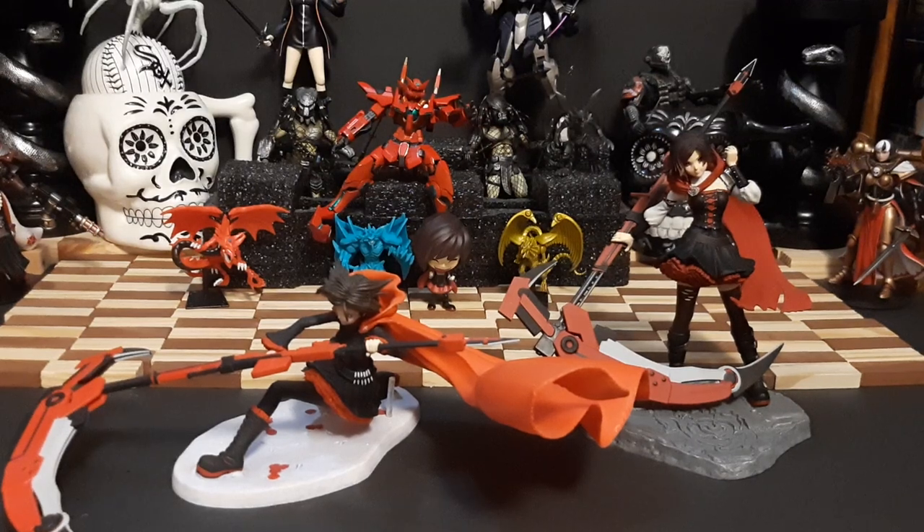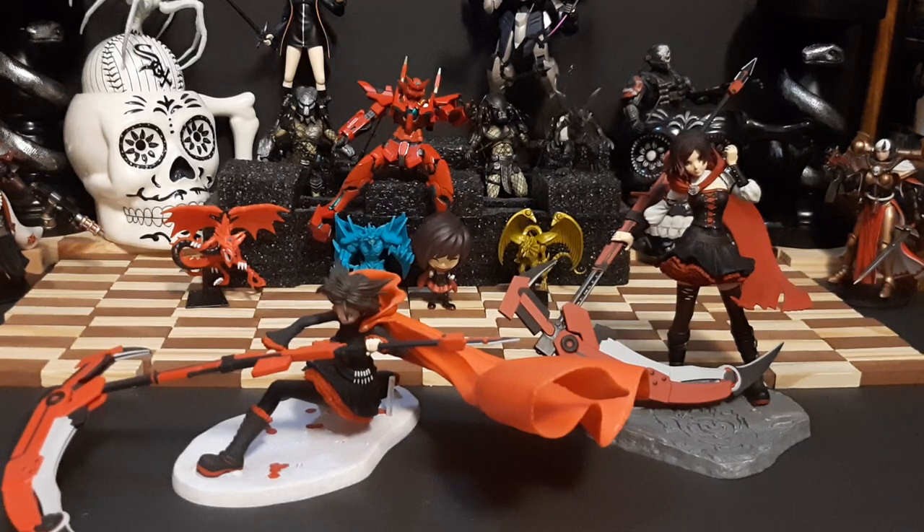Once again, happy Halloween folks, it's I, Power and Iron here, with the other character figures I was going to do for this second Halloween vid, as these characters are born on the day of All Hallows Eve.